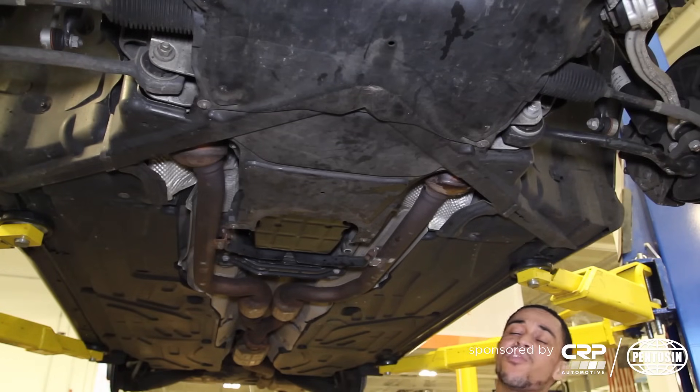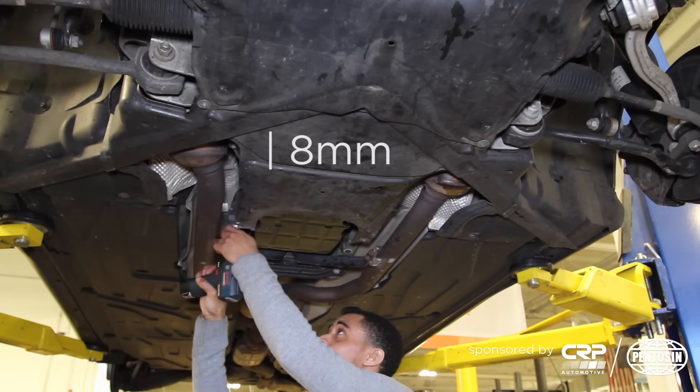The first step is we're going to remove the rearward belly pan so we can gain access to the transmission pan.